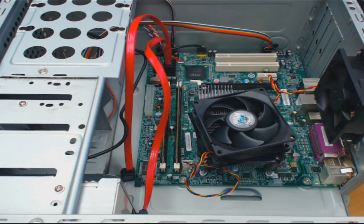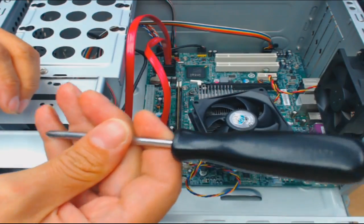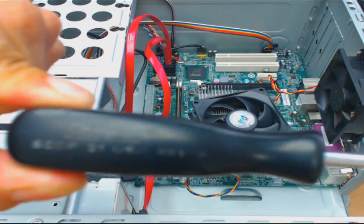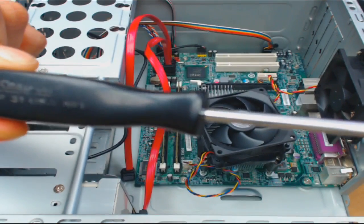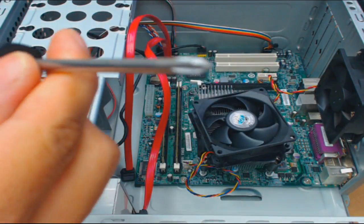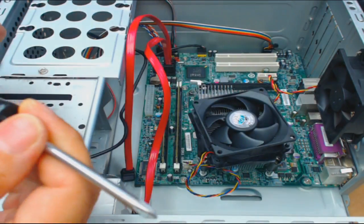This is Aaron with anetcomputers.com. Another video for you today — making this video showing you how to take out a motherboard out of an ATX case. This is just a standard ATX case, it's a Power Spec computer with a micro ATX motherboard. All you need is just a screwdriver like this — this is an old Snap-on SSDP31 Phillips screwdriver, at least a decade old.